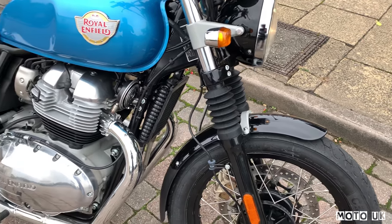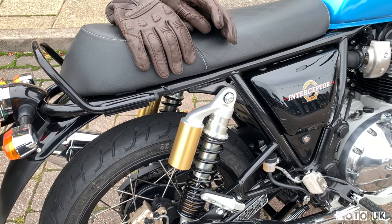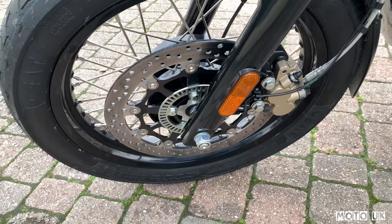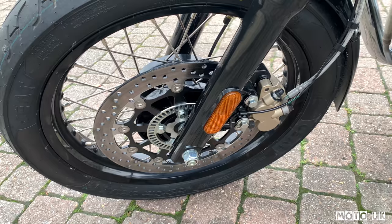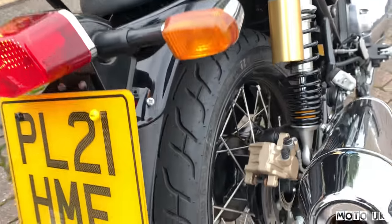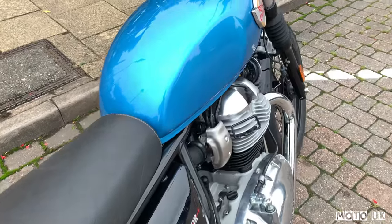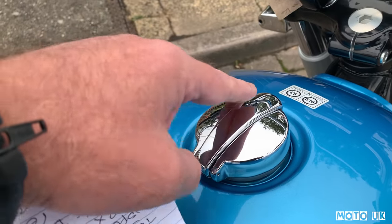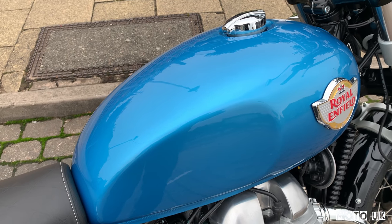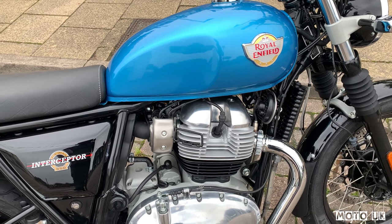They've got little gators on the forks. The rear shocks are preload-only, single coil, with 88mm of travel — one on each side. You've got a single front disc with twin-pot calipers on 320mm discs with ABS, and a single-pot caliper on the rear with a 240mm disc, also with ABS. The tank has a Monza-style lockable fuel cap, holds 13.7 litres, and the fuel consumption is around 4.2 litres per 100 kilometres.